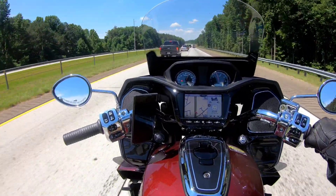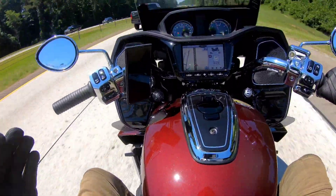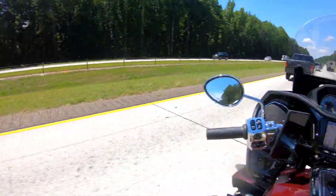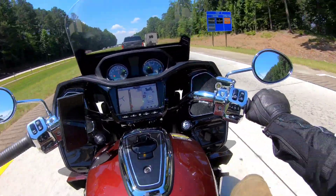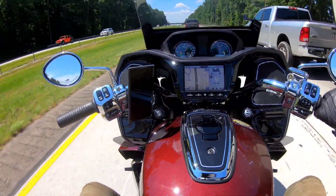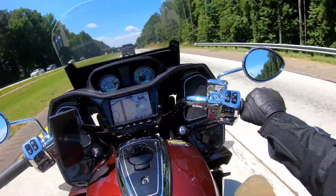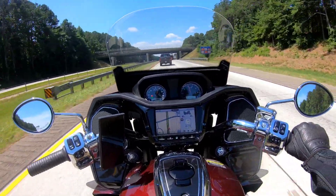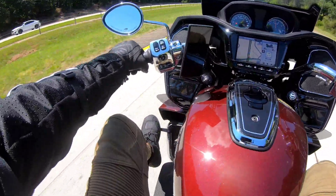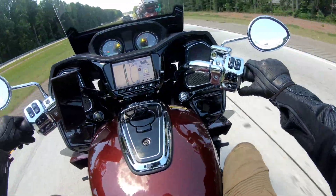I don't care if you ride an R1 or a Ducati — there's just something about getting on a big bike like this and slowing down that you will never understand until you ride one. This is very nice, very comfortable. The air inlets for your feet and legs are nice — you don't really notice them working, which must mean they're good. Let's see what happens when I close them — okay, that's pretty good — then you just reach down and open her back up.